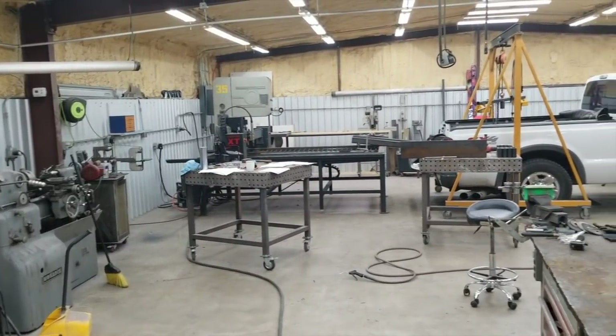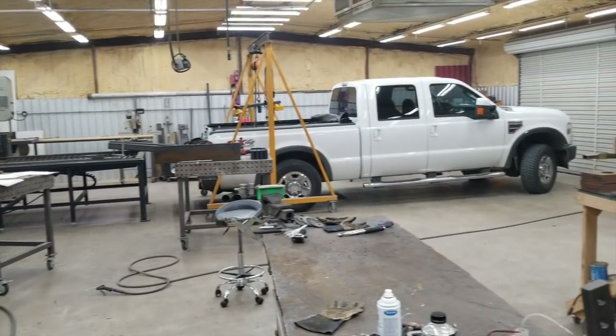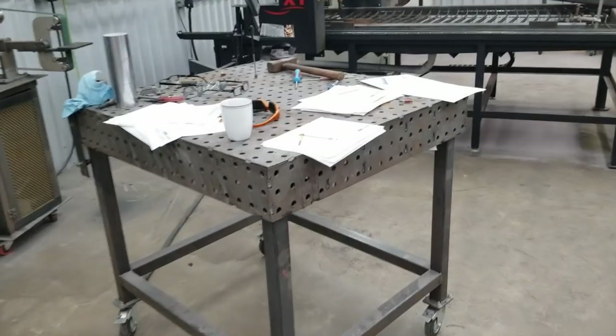Had a friend of mine, Travis McElroy, who also is a True Cut CNC table owner from San Antonio, came up for a couple days and helped me out to try to meet a deadline on this project that I sort of signed myself up to.